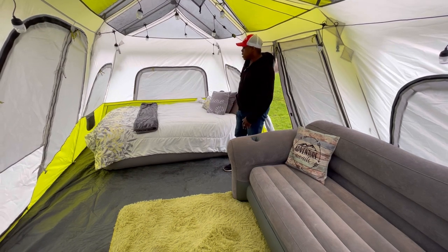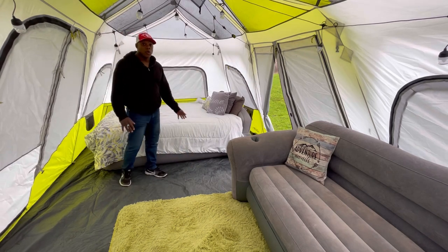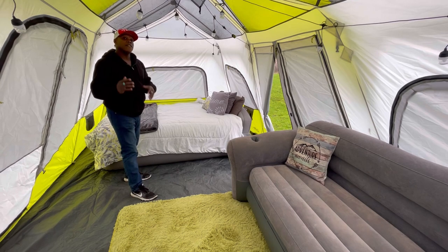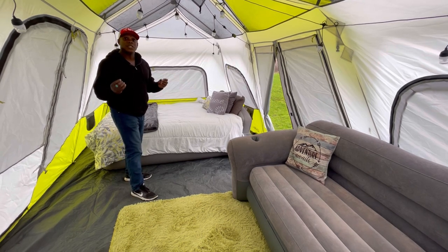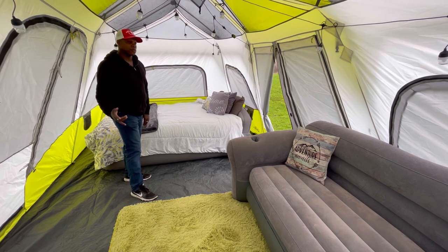Let's talk about the bed here. This bed is a queen size aero bed. What I love about this bed is it has a function where you can set the desired firmness, and while it's filling up, it will auto shut off at that firmness.